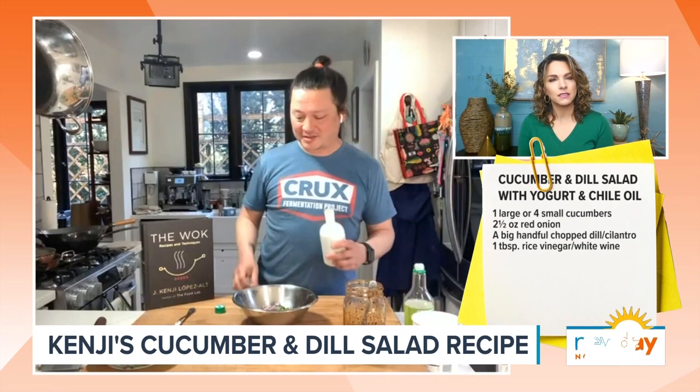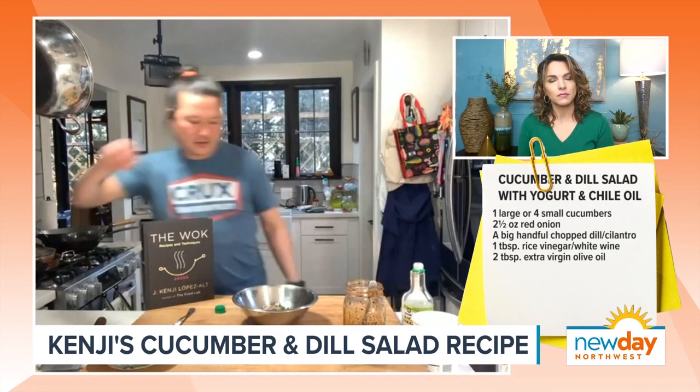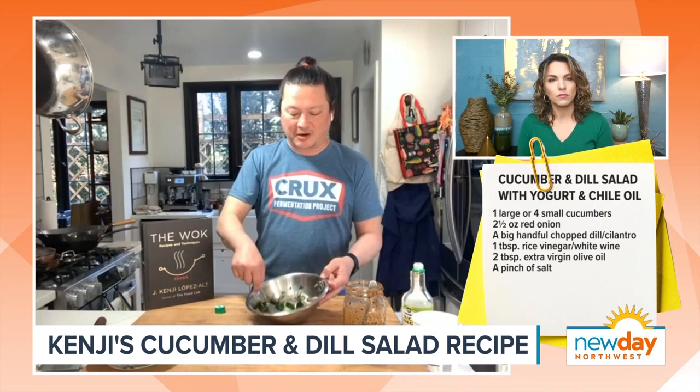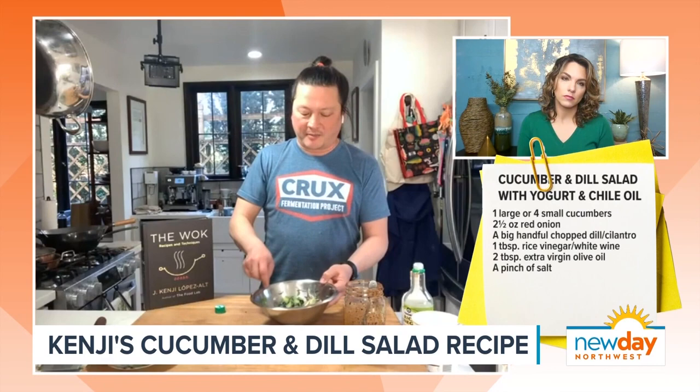I have some chopped cilantro. Actually, the recipe in the book calls for chopped dill, but I didn't have any at home, so I'm improvising. Use what you got. Basil would work, cilantro works — if you don't have any herbs, that's also fine. A little bit of rice vinegar and extra virgin olive oil, and a little pinch of salt. I'm just going to toss this all up. You can actually do this part ahead and leave the onions and cucumbers marinating in the oil and vinegar mixture in the fridge for even up to a day, but it's quick and easy anyway.